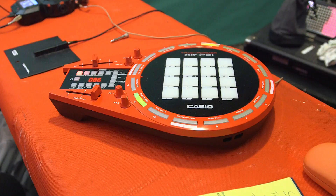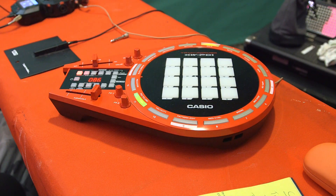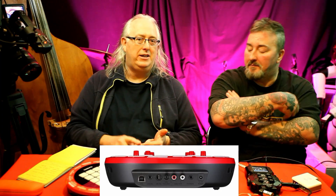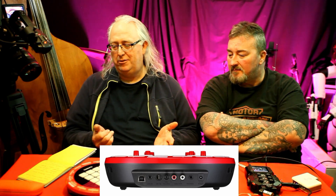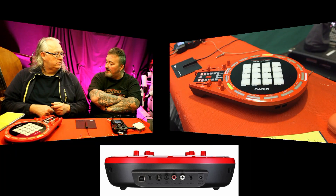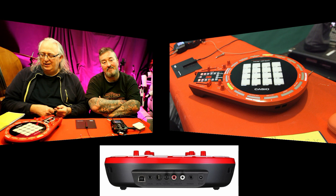On a different note, if you want to be portable you can run it on batteries — that's handy. It's got a built-in speaker which actually sounds really good. You can also use headphones. Around this side you've got USB if you want to load your own samples, a mic in or a line in to sample into it, and obviously your line out and headphone out. So you can put analog straight in — cool!